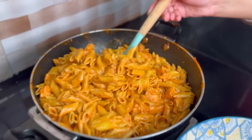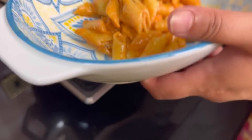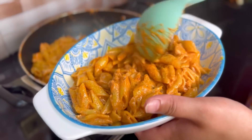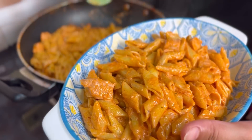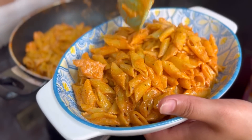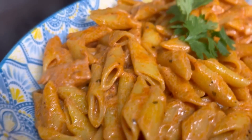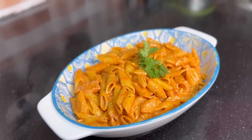Now it is time to serve. It easily serves about 7-8 people and it is also budget friendly. I hope you liked this recipe — try it and give your feedback. I will be meeting you guys in another video. Allah Hafiz!